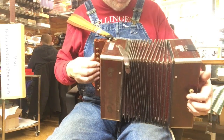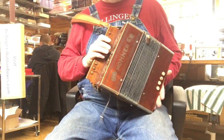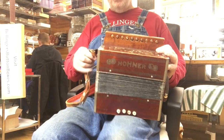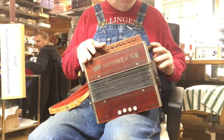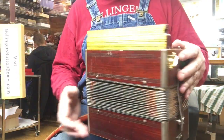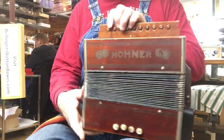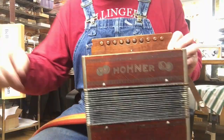Little red-haired boy. Hohner, key of C, one-row button accordion — beautiful older box, lots of playing time already, lots of playing time to go. Fully restored, who's looking for a new owner?